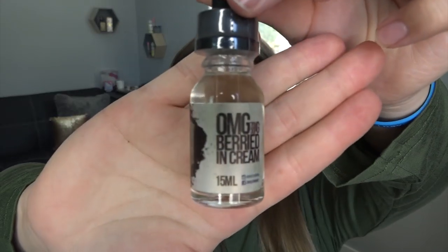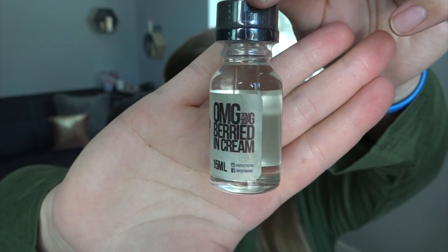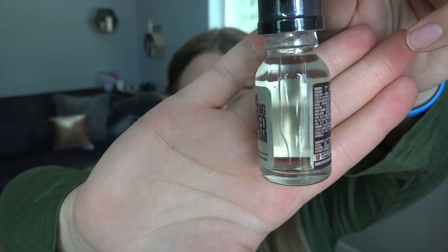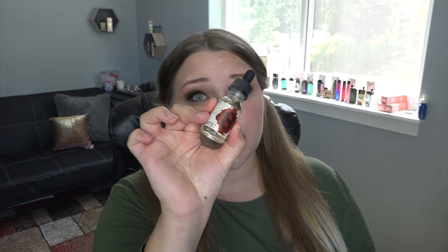Here are the three e-liquids. First, the 15ml bottle of Buried in Cream — 'a casket full of blended blackberries and strawberries buried six feet under sweet whipped cream.' Peach Blanca is described as 'the juiciest slices of white peach you'll ever have.' Then we have Shell Shock — 'a bombardment of hard-shelled candy causing flavor warfare; reports indicate symptoms of tasting the rainbow.' I've got to smell this one.